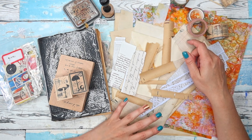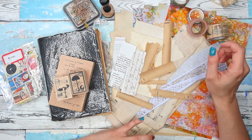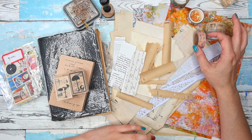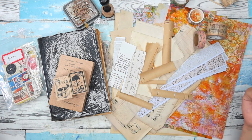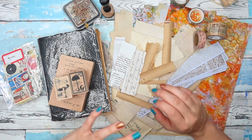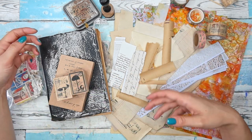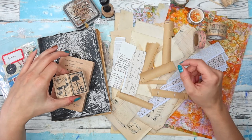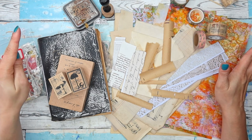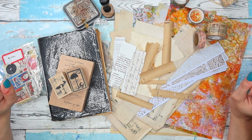I already have a few videos with collage masterboards on my channel where we make them and use them, but I kind of realized that I've never made a whole basics video where I explain what it is, what you can use to make it, and what the different uses are for your masterboards.